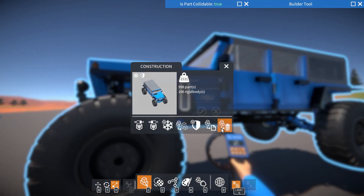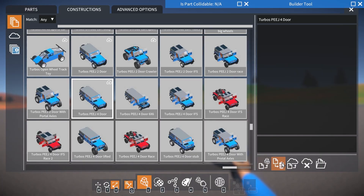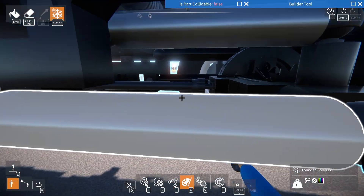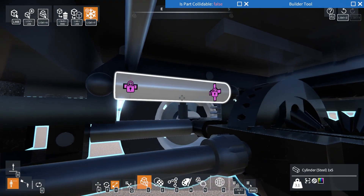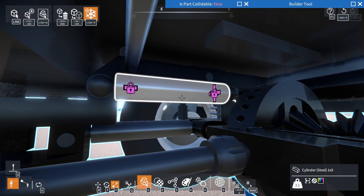Another thing you can do is adjust your links. You can have your upper links a little bit shorter than the lower ones — this will help with squat, where the body rolls backward, making it roll back a little bit less. I think it can also help with twist, though I could be wrong. It might help with twist too, depending on your setup.